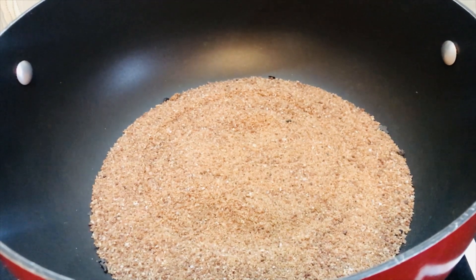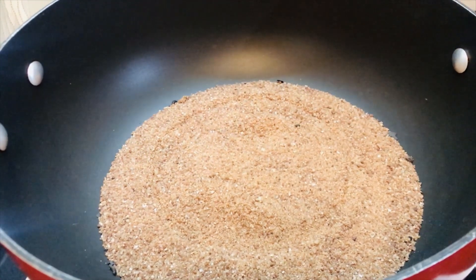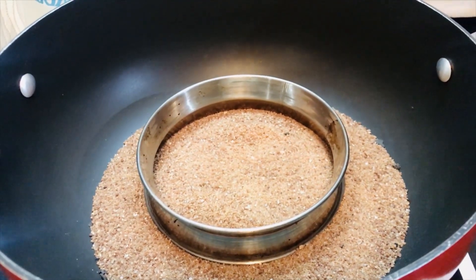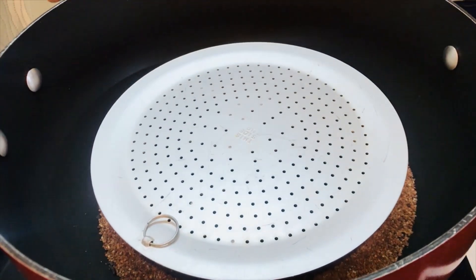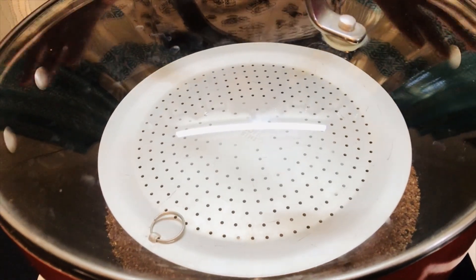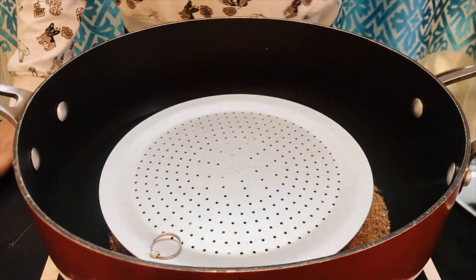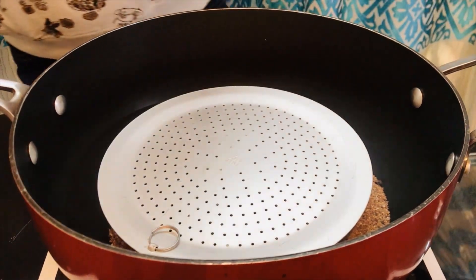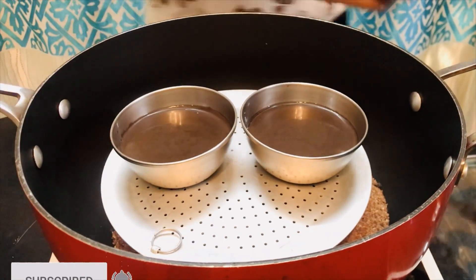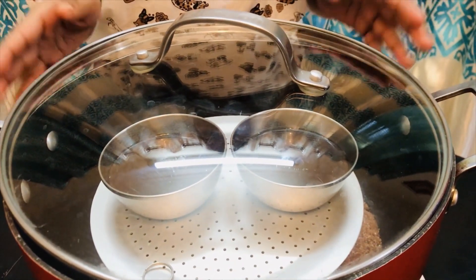To bake the chocolate cakes, I've added sand into a big kadai or pressure cooker. On top we're going to place a stand and a small plate — any plate will work. Cover the lid and preheat for around 10 minutes on low flame. After preheating, place the chocolate cake molds on the plate, cover the lid, and bake for around 15 to 20 minutes.